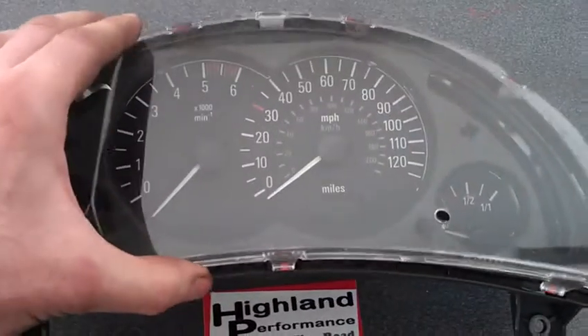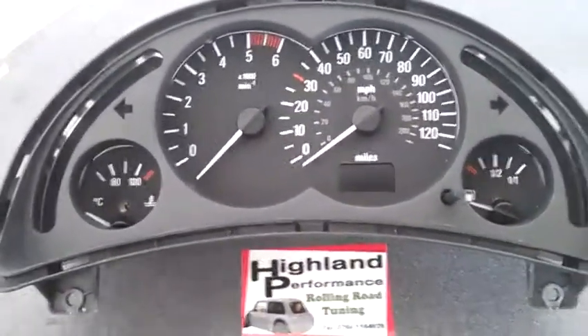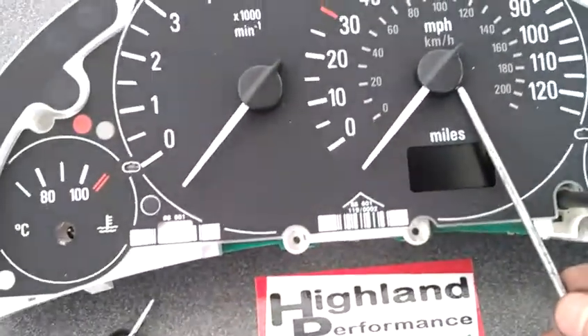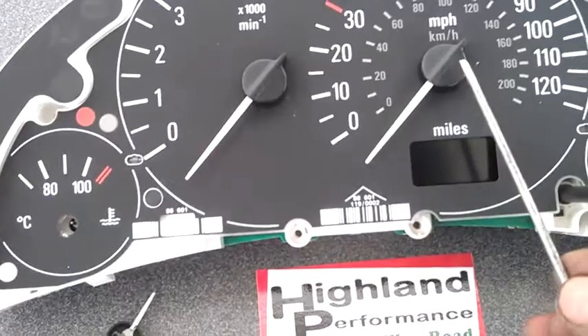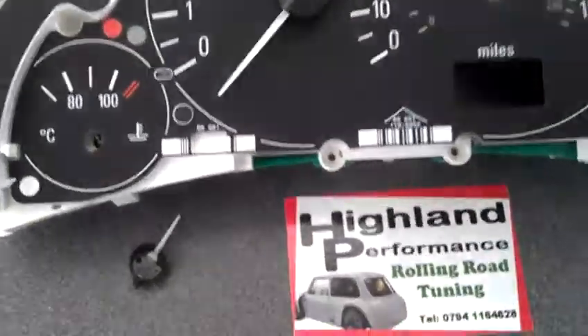First of all, remove the cover, which I have done previously. Remove the screws from the back to then remove the black cover. You have then got to take the dials off — a screwdriver in either side and twist — and you will get these off, which I have done previously.